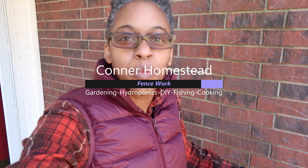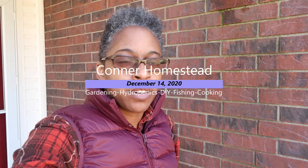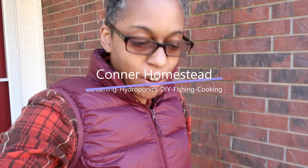Hello everyone, welcome to the homestead! We wanted to do an official video — yes, we have our homestead. Connor Homestead is a reality, but we have hit the ground running. We're still moving in on this beautiful 15 acres of land, and I've got so many projects that I'm looking forward to doing.